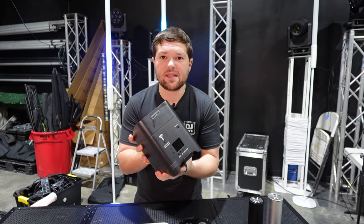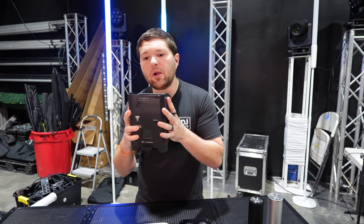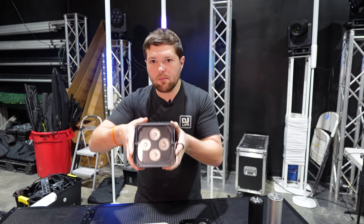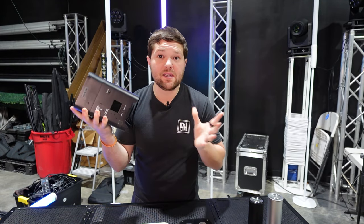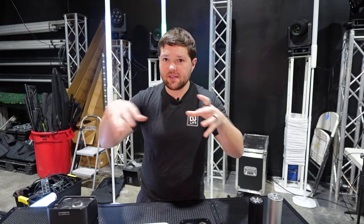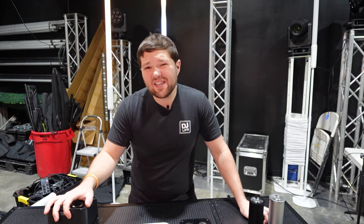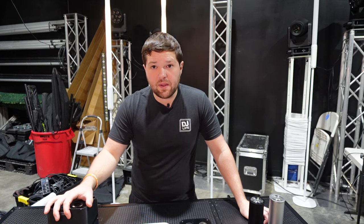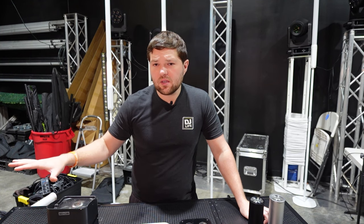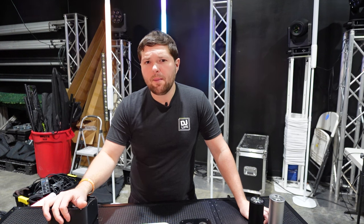Then we have medium or big lights — things like the S4s, the ADJ element pars, the Shave lights — bigger models that have been proven in the industry for so long. And then there are large uplights with lots of heads or really aggressive fixtures. Those are mostly seen with big production companies, not in the mobile op space, so we won't be talking much about those since most viewers are probably mobile op DJs or entertainment companies.